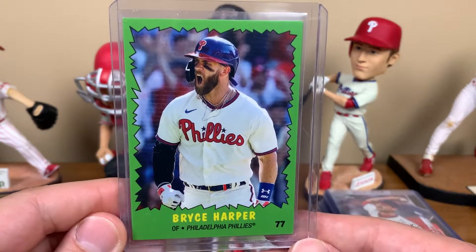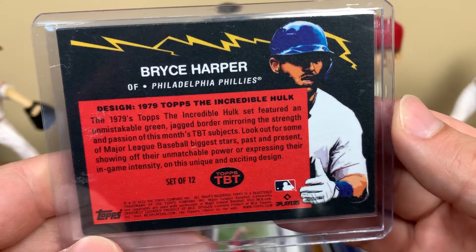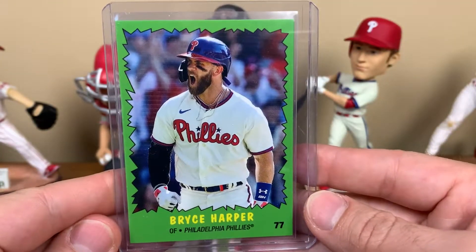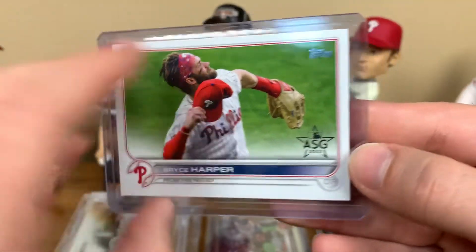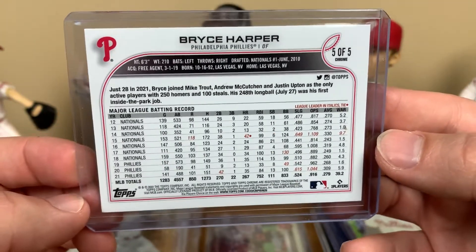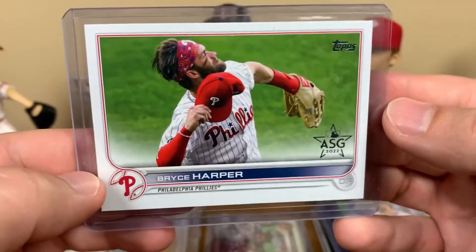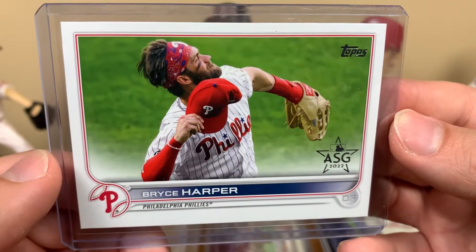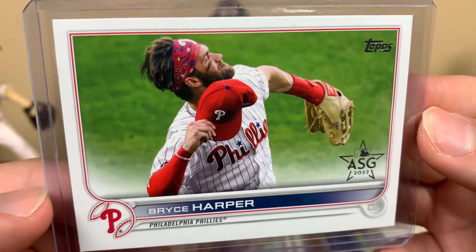These are cool Topps Throwback Thursday Bryce Harper cards - they called this one the Hulk, using the 1979 Incredible Hulk design. It's a 12-card set, and on the back he looks like Mike Trout. Then there's a Bryce Harper image variation from the 2022 All-Star Game - I believe this is in the factory sets labeled All-Star Game. They make a bunch of factory sets: Walmart ones, Target ones, hobby ones, retail ones, All-Star Game ones. Picked this up for the ultimate Topps team set - it's a really cool looking card.